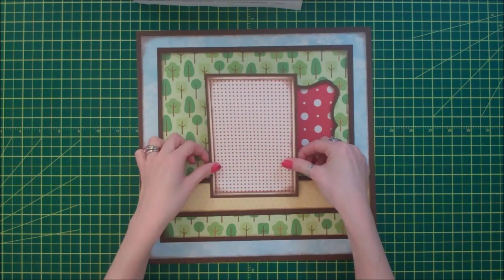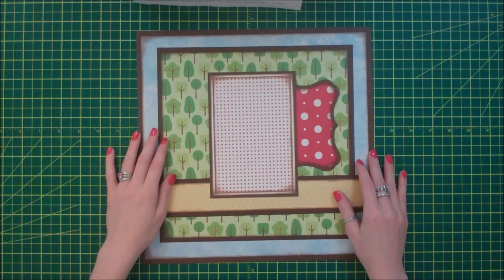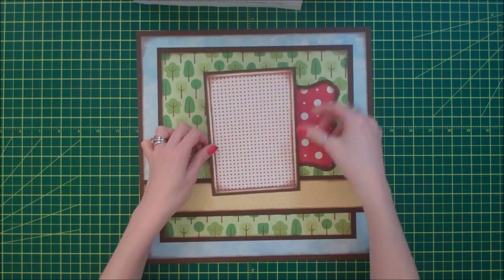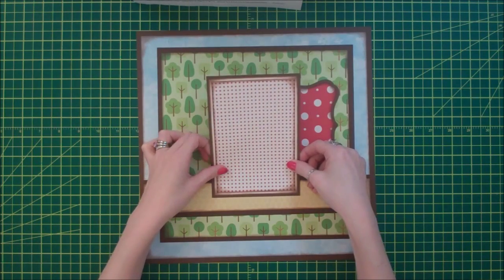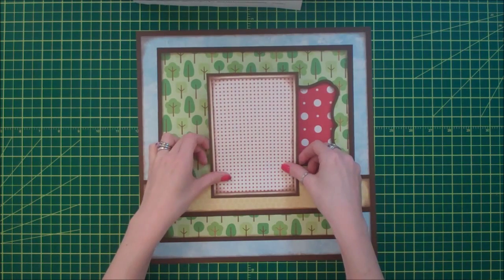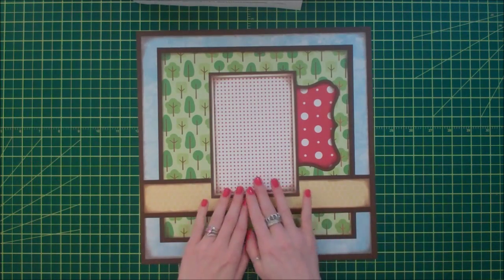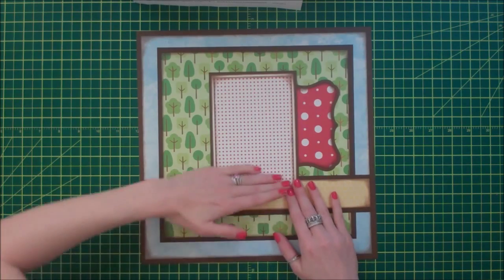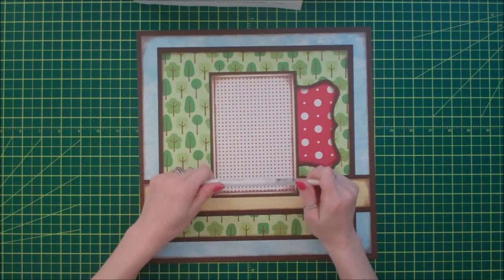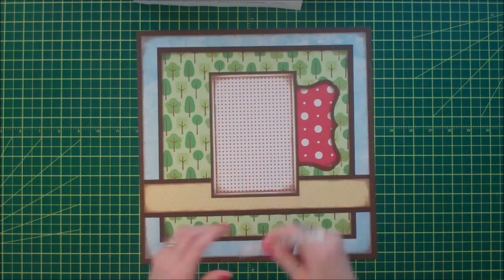I'm trying to line my photo mat up with my honeycombs, because if I don't get my photo mats and everything lined up just perfect, it will bug me incessantly. Now that I have all my basic layers laid down, I'm going to take a white gel pen and go around all of my edges and do just a faux stitch all the way around.